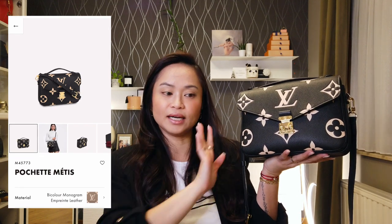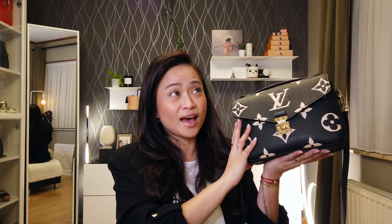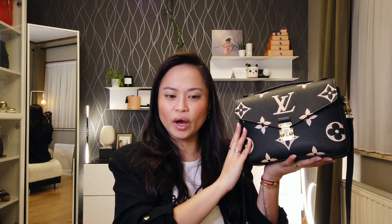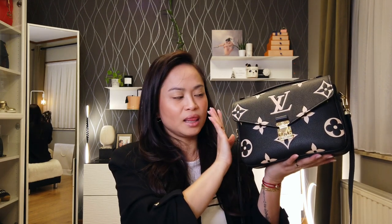As of December 2021, this handbag costs 2,100 euros in Belgium, in Europe, which has increased since I purchased it more than six months ago. This specific material — the bi-color monogram empreinte leather — was created for spring 2021.